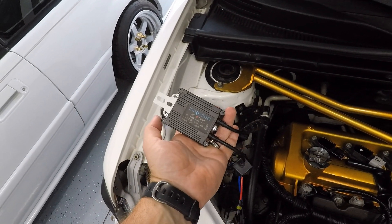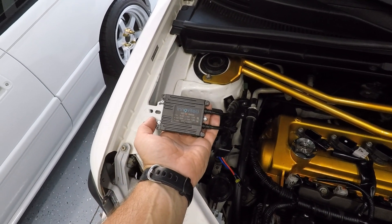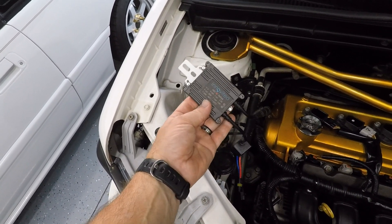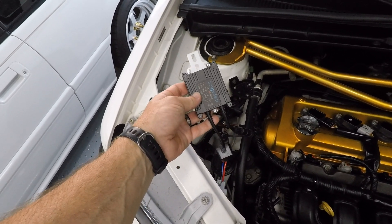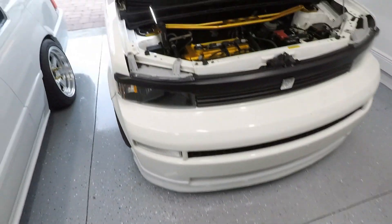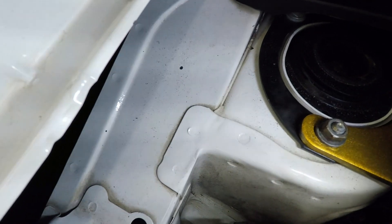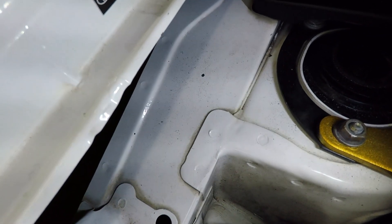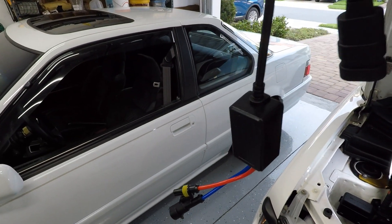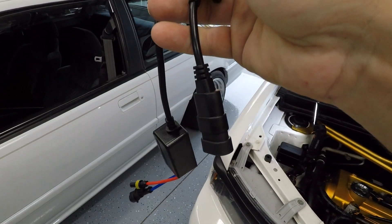Back in the day I used to just use double-sided tape for mounting, but over time it would get loose and flop around, so we're going to do a much better install this time — not young and dumb anymore. I'm going to mount the ballast here, drill a little hole, and put a self-tapping screw in to hold this guy in place. The long part will be tucked away behind that piece and reach around, and then a short piece will go to our wiring harness.